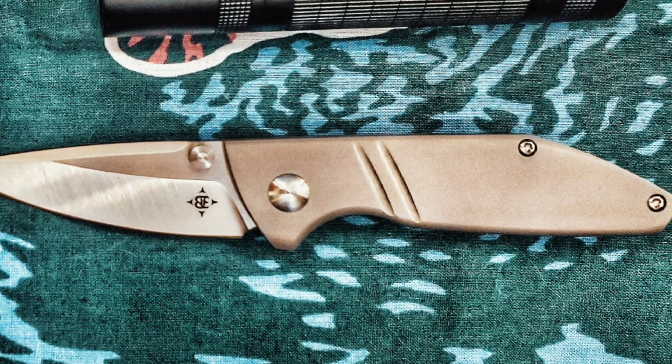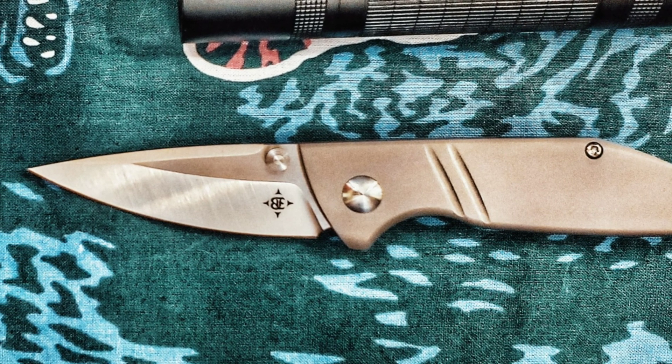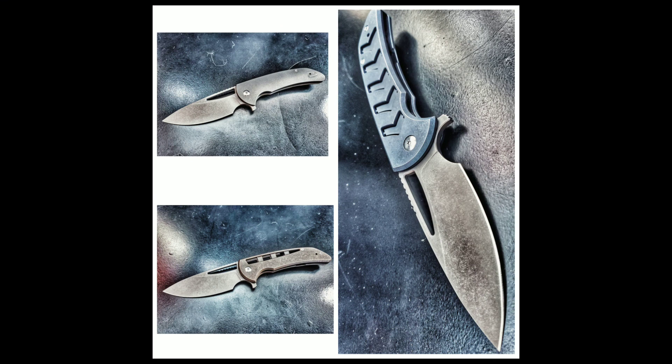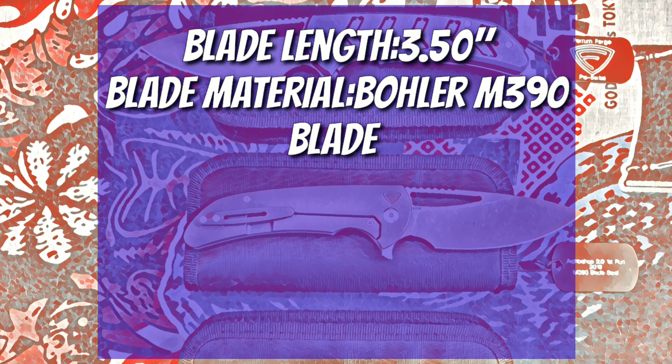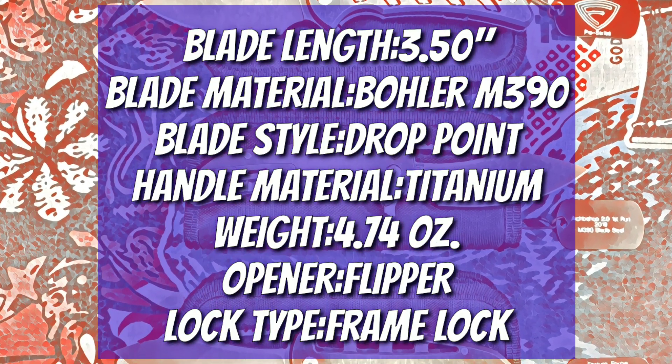I've got the Alliance Designs Ice Light. That came in on Friday from the Apex Passaround Group — shoutout to the Apex Passaround Group. But what have I got for you this week? I've got one, two, three Ferrum Forges — the Archbishop 2.0. Now to me, the most important spec in a knife is the price, and the price is $275.